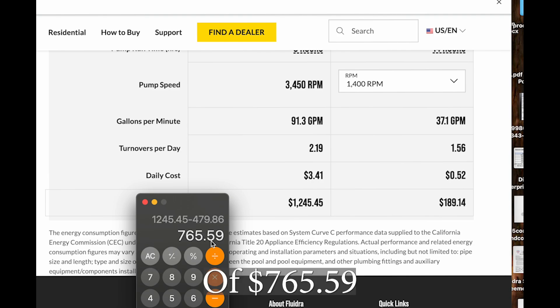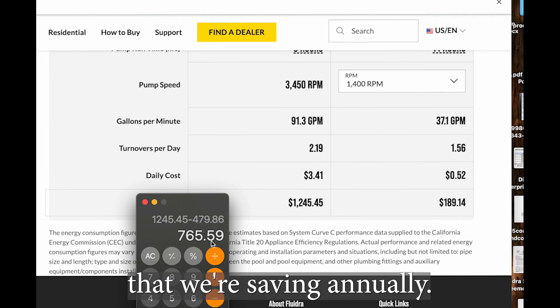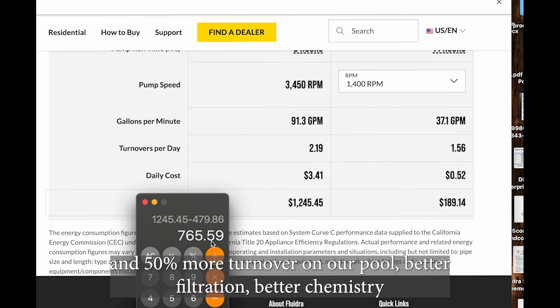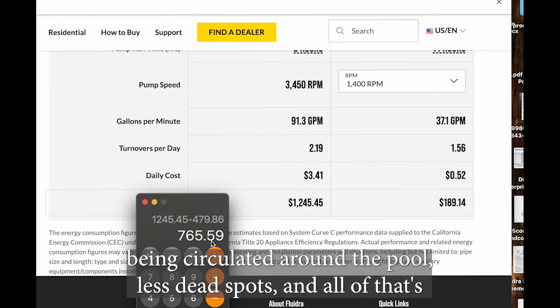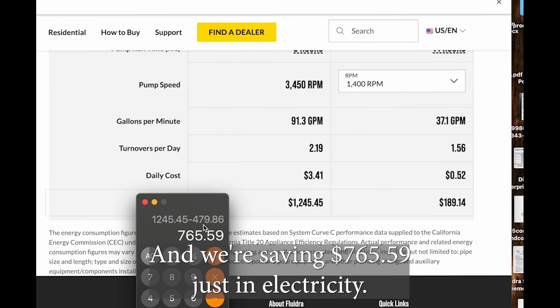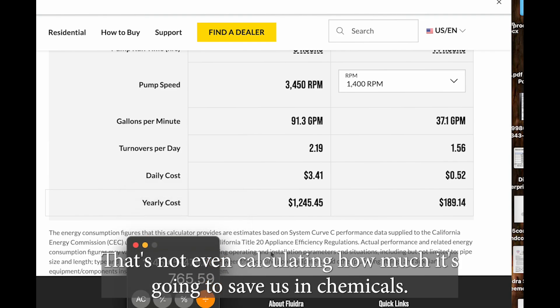That gives us a savings of $765.59 that we're saving annually by doing this with a variable speed pump. We're getting between 40 and 50 percent more turnover on our pool - better filtration, better chemistry being circulated around the pool, less dead spots - and all of that is going to save us money on chemistry and problems. We're saving $765.59 just in electricity; that's not even calculating how much it's going to save us in chemicals.